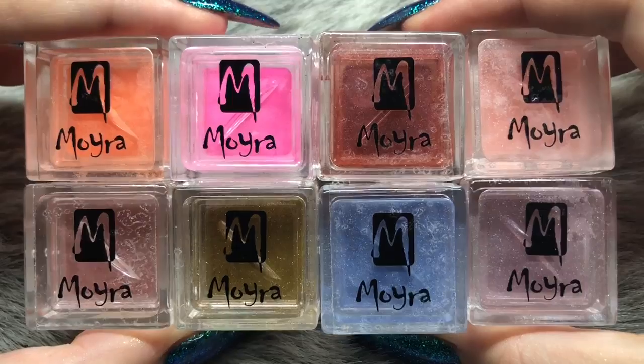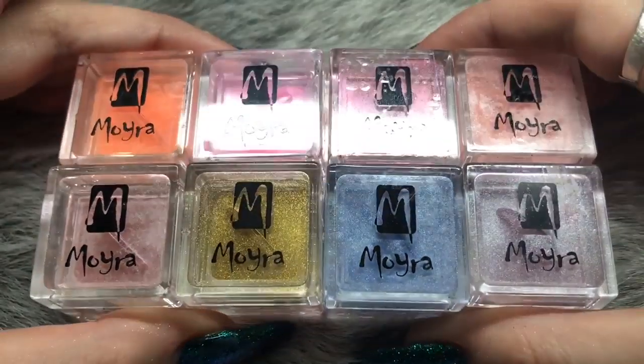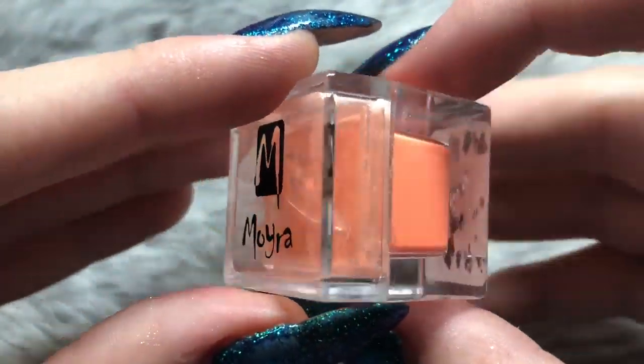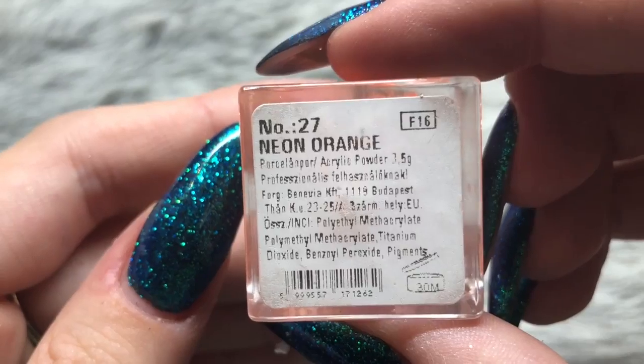Hello everybody, welcome back to another video on my channel. Today I've got these eight Moira acrylic colors to show you and I'll be doing a swatch review type haul for you. The first one is number 27.